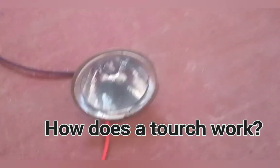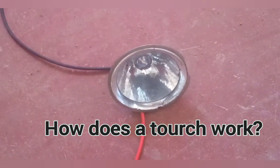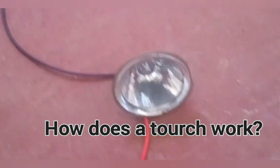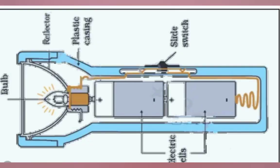How does a torch work? Today this video is all about explaining how it works. Welcome to the video. First of all, here are the diagrams of the torch — look at them very keenly and observe them. Now you have seen the diagrams and the various parts of the torch.